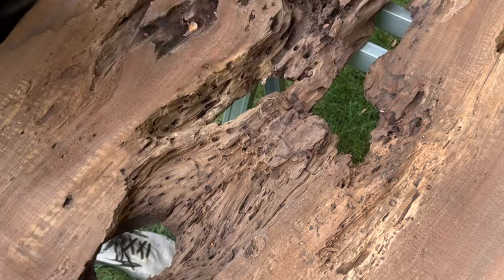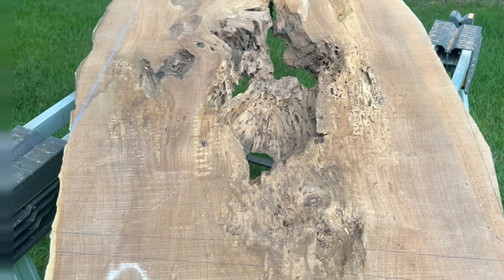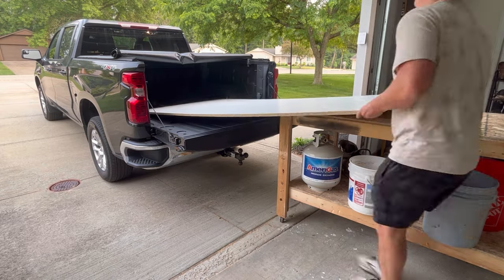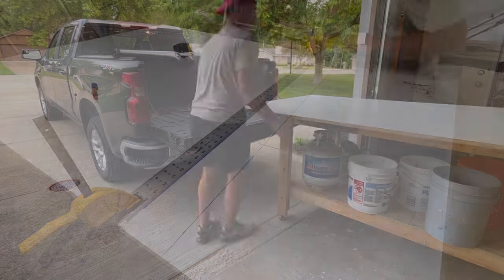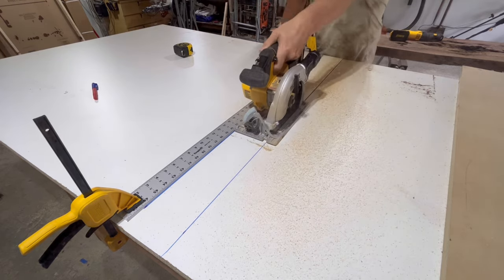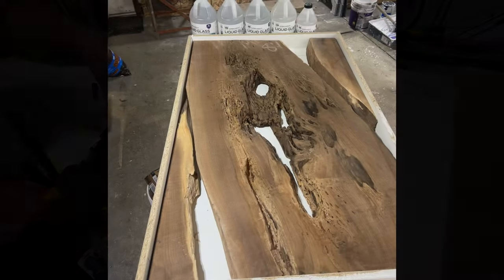As we approached the end of cleaning the slab, it was time to start thinking about the mold. For this mold we used MDF from Home Depot — I chose an 8x4 sheet, which was perfect for this 30 by 50 inch table. Creating the form was not super difficult; it's essentially a box with five sides. The most important part is to use caulk and brad nails to hold it all together.